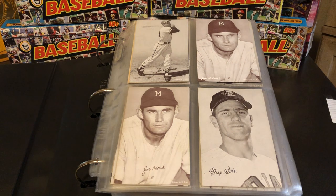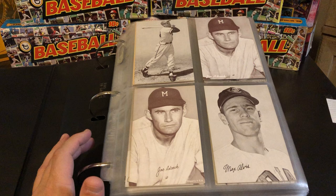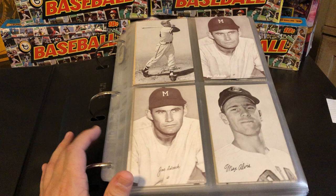Hello everybody, welcome back to Stars of the Diamond. My name is Rhett, and today we're going to be doing another vintage card set feature. We're going to go a little bit later than some of the sets that we've been doing recently that were pre-World War II. These ones were produced from 1947 all the way to 1966, and these cards are called Exhibit Cards.